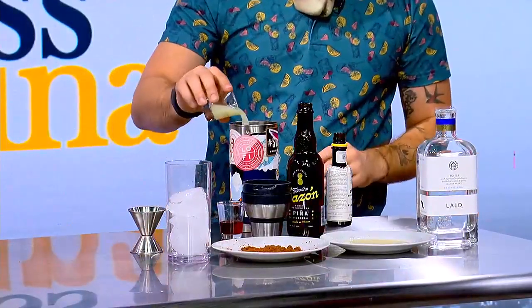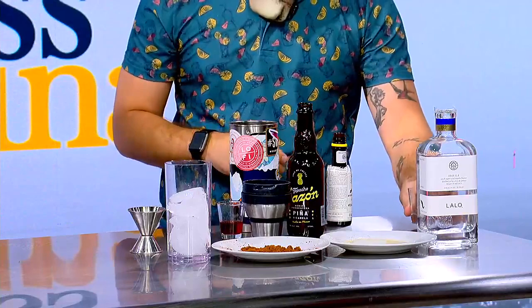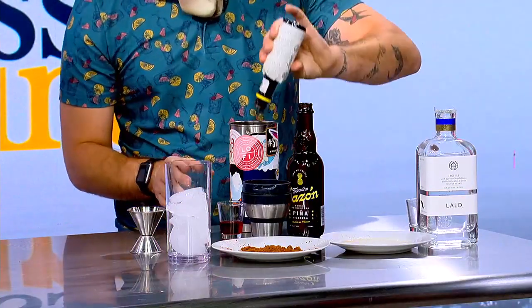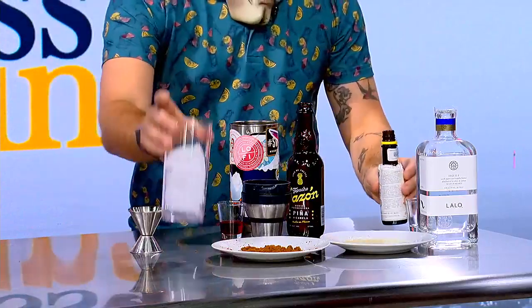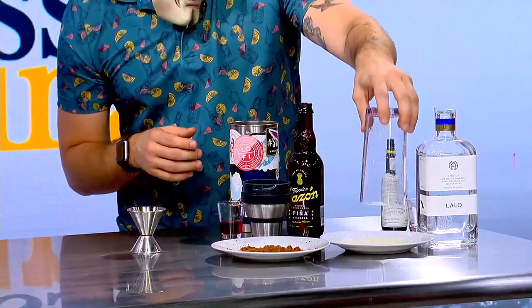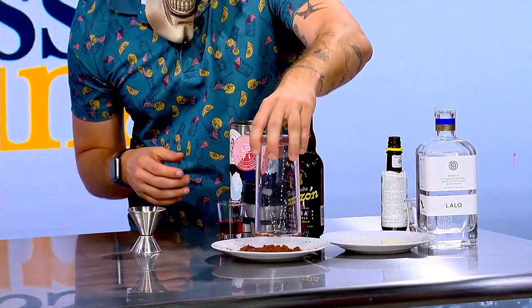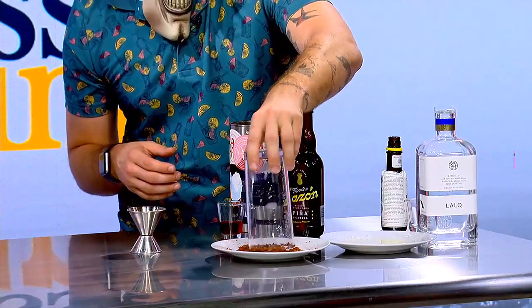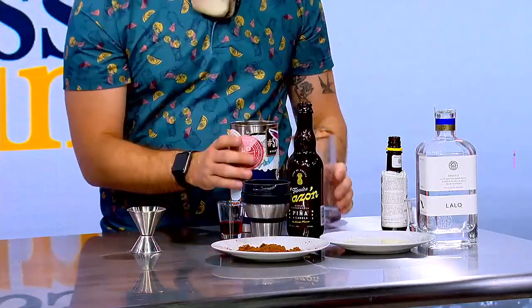We've got some lime juice. And now the blood? No, not the blood yet. Got some bitters. I'm going to put some lime juice on the rim, and then we're going to rim it with raspberry powder — just for looks.